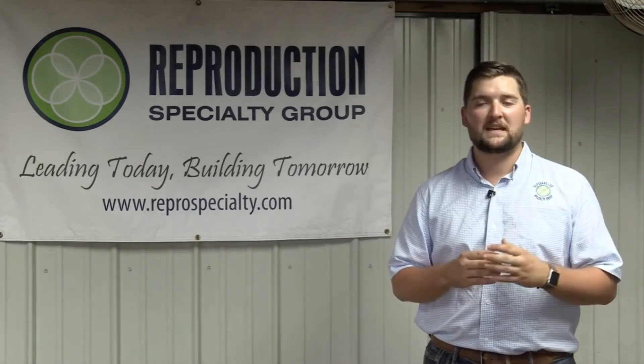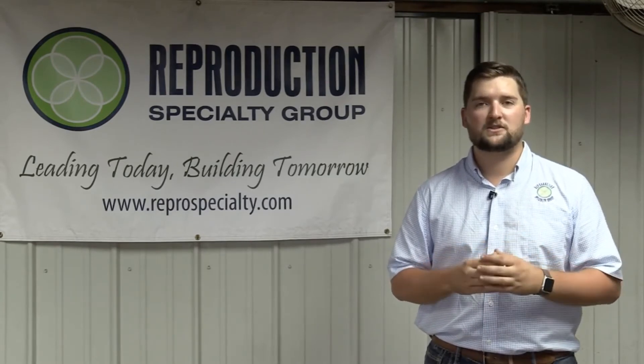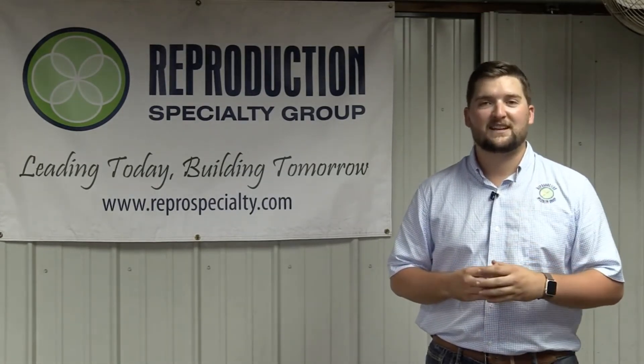Thanks again for watching our how-to video on giving subcutaneous and intramuscular injections. If you have any questions, please feel free to contact us at Reproduction Specialty Group, and find us online for additional videos and information. Don't forget to like us on Facebook. We'll see you next time.